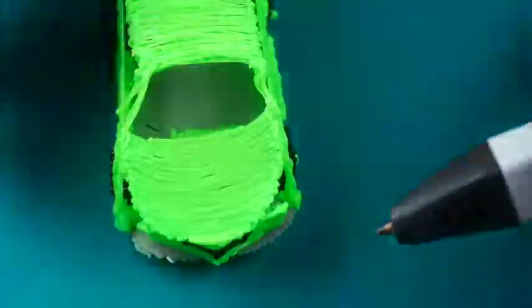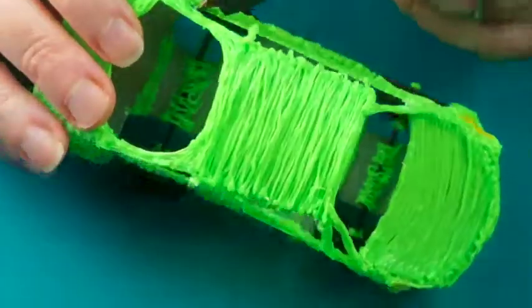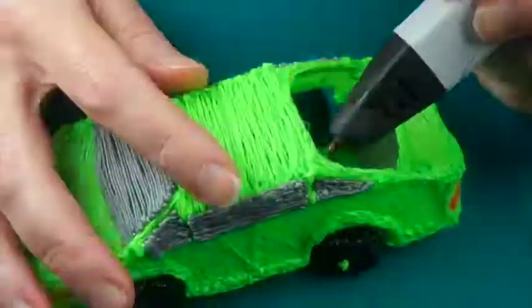Connect the grill in a V formation and tuck it under the hood and connect. Fill in the windows with transparent filament, or silver if you want tinted windows.